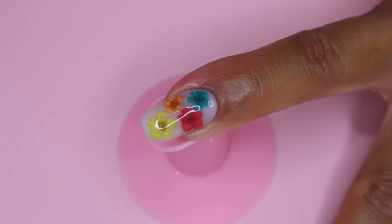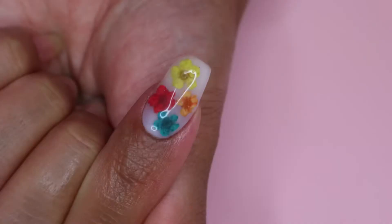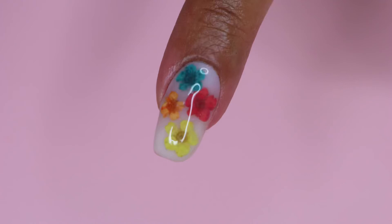Here is the nail design I was able to create using Model 1's polygel nail kit. I think the kit is super easy to use and definitely beginner friendly. If you're interested in their products, I'll put Model 1's website in the description box below along with the products I used today. That's it for today — thank you so much for watching! I hope you enjoyed this video. If you did, give it a thumbs up, subscribe if you haven't already, and I'll see you in my next one.